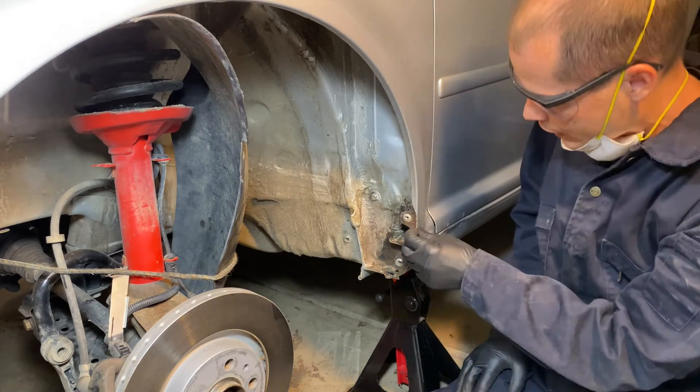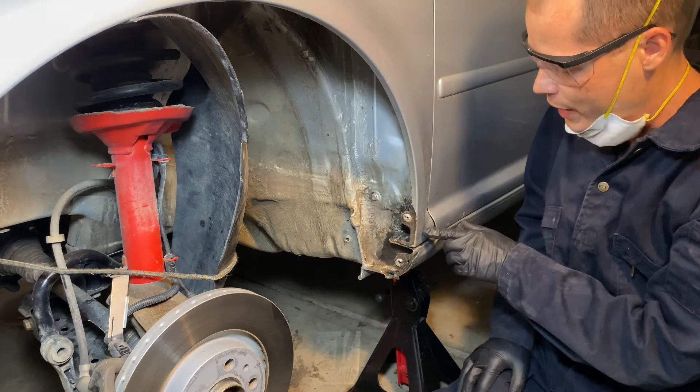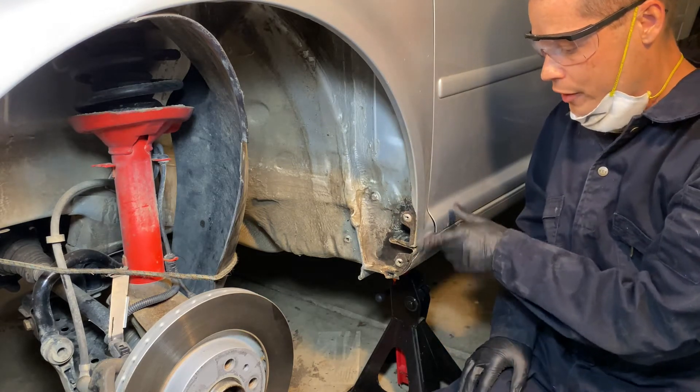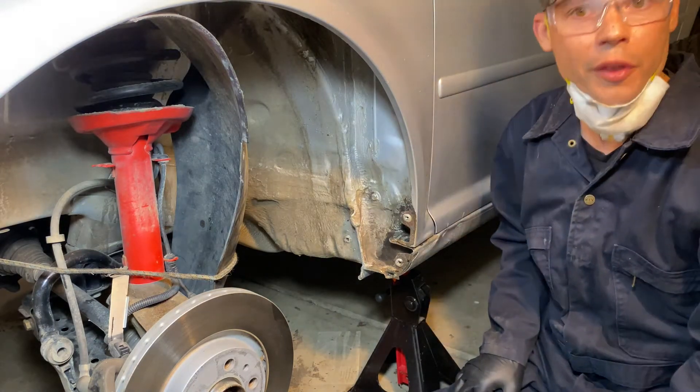I have a couple of little bubbles here — it's almost like water got under there but it's not rusting too bad. I chose not to grind off these bubbles. It'll probably bite me later but I don't care — I'm just trying to slow things down.